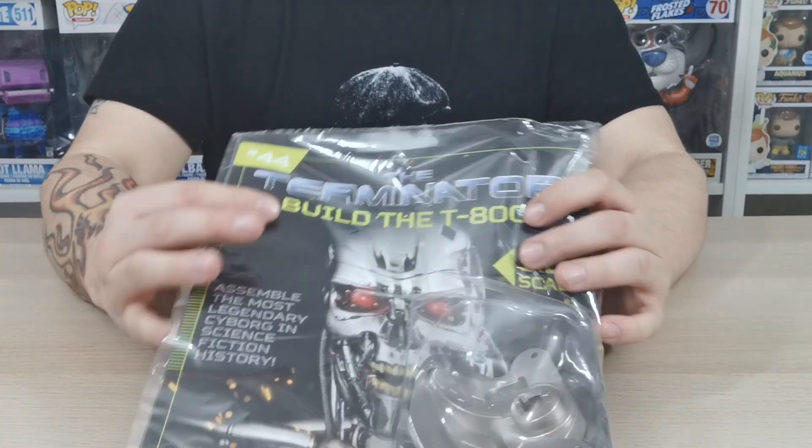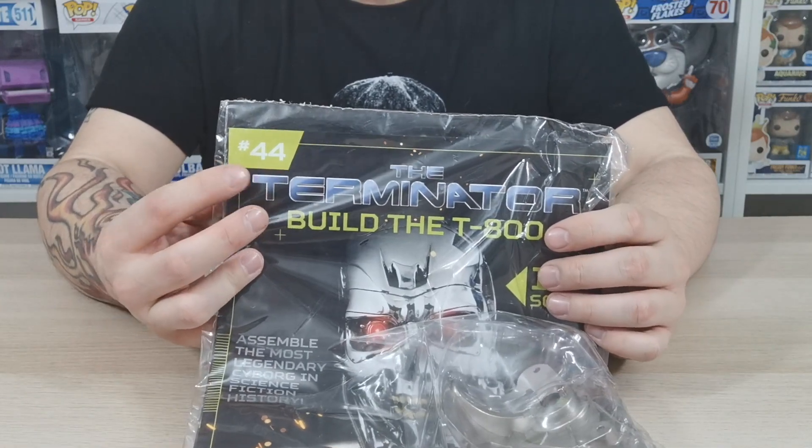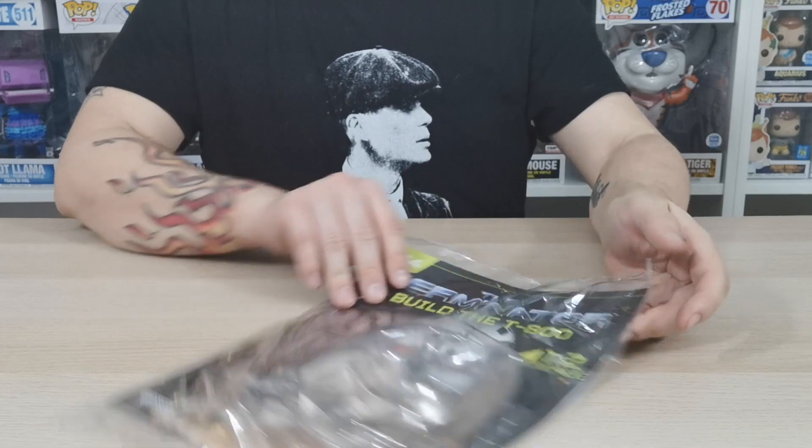What's up guys and welcome to my channel Flaming with a 4. In this issue 44 for Build a Terminator T800 we are going to be working on the right pelvis.